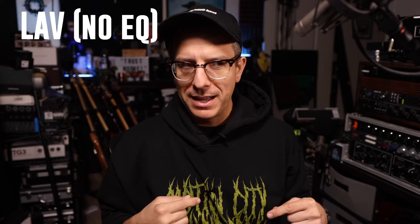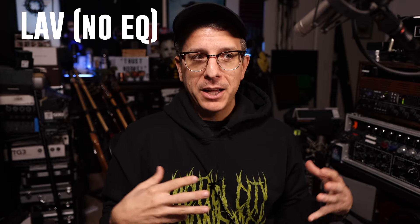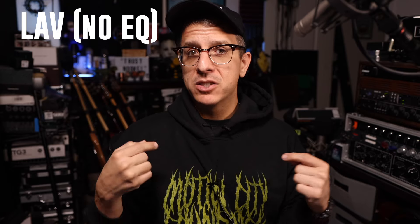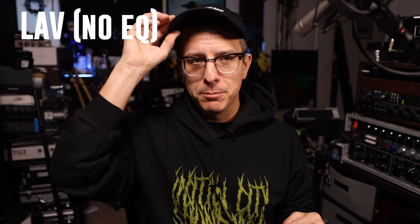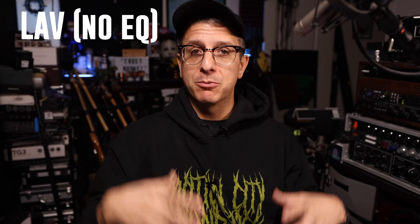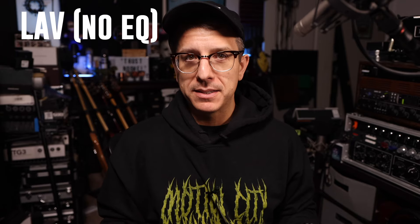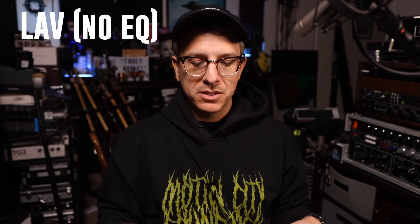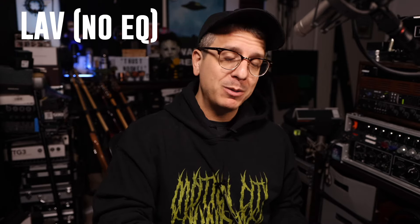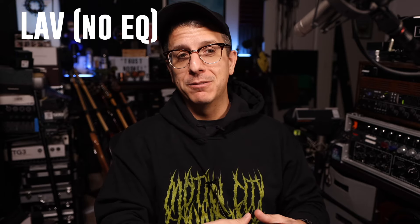Now back to the lav mic. The issue I have — I record sitting at a desk. So although this is the best sounding tonally in my opinion, other than putting it on my cap, it picks up the worst amount of reflections directly off the desk, because it's also really close to that. So that is an issue we run into when we put the microphone where it sounds best tonally — it also sounds the worst in terms of reflections.